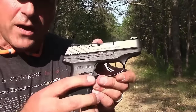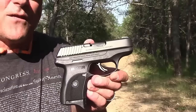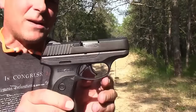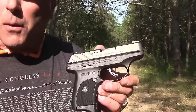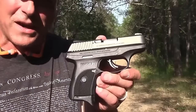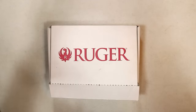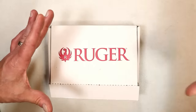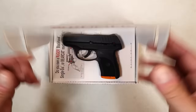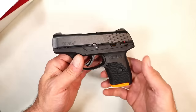Then they came out with the LC9S, which is a striker-fired gun with a trigger that was very light. So it went from overly heavy to overly light. This is what I said about the LC9S ten years ago: the trigger is extremely light — it kind of reminds me of a four-pound 1911. Once you fire, you really have to be careful because that second shot comes off very quick. But then what Ruger did was take the heavy trigger and the super light trigger, mesh them together, and come out with a budget handgun.